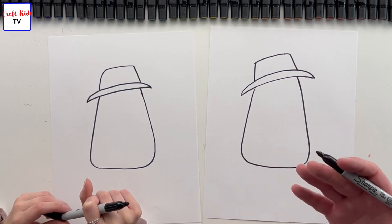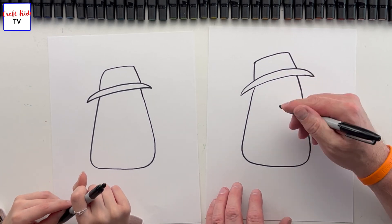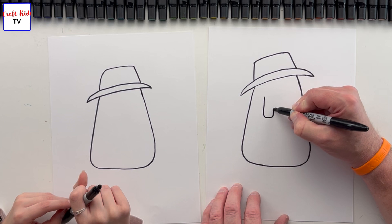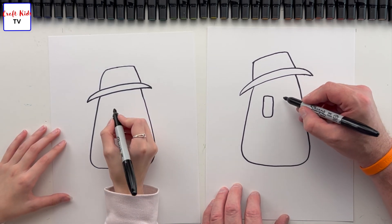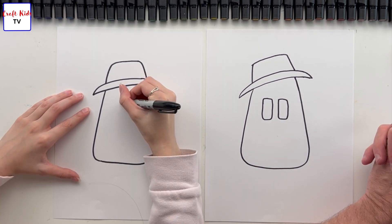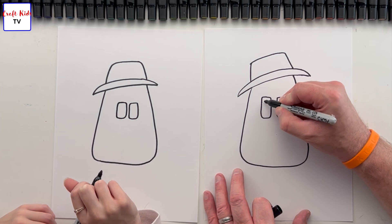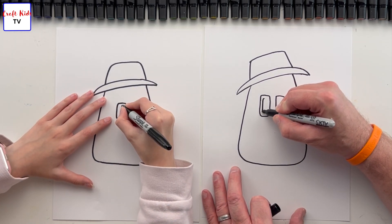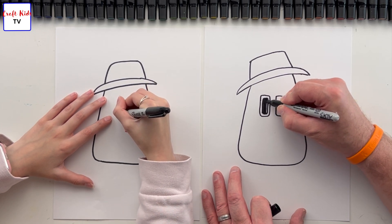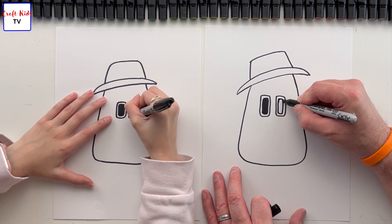Now we're gonna do the eyes. The eyes are out in front of what's on his body, so we need to do those next. His eyes are gonna sit right in this region here somewhere and they're gonna be rectangles with rounded corners going up and down. Start one, round it up — rectangles with rounded corners — and then set the other one right next to it. Next step is to put in the pupils, which are just gonna mimic the outside shape, and we're gonna fill them right in — just like Alphabet War. This could potentially be a Food Lore character.